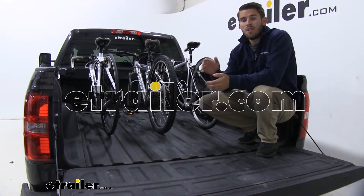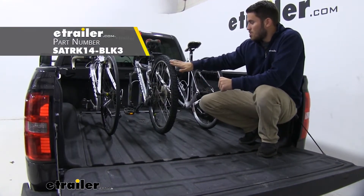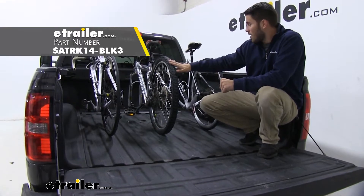Hey guys, it's Colin here at E-Trailer, and today we're going to take a look at the Saris Traps fork-mounted bike carrier.